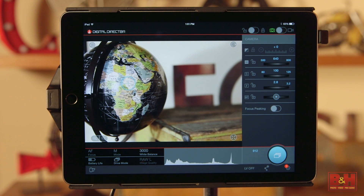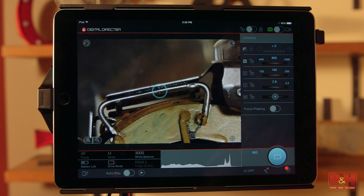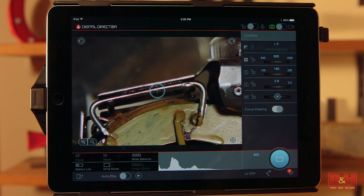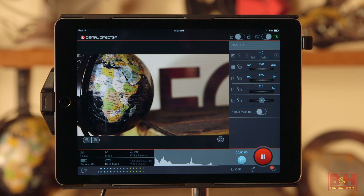which lets you touch on screen where you want to focus. Even if your Nikon or Canon doesn't have a touch screen for touch focus, it does now. The same goes for focus magnification and focus peaking, two tools that are especially helpful with manual focusing for video or still shooting. And speaking of controls that aren't available remotely, some cameras can't start recording video remotely — with the Digital Director, they can.